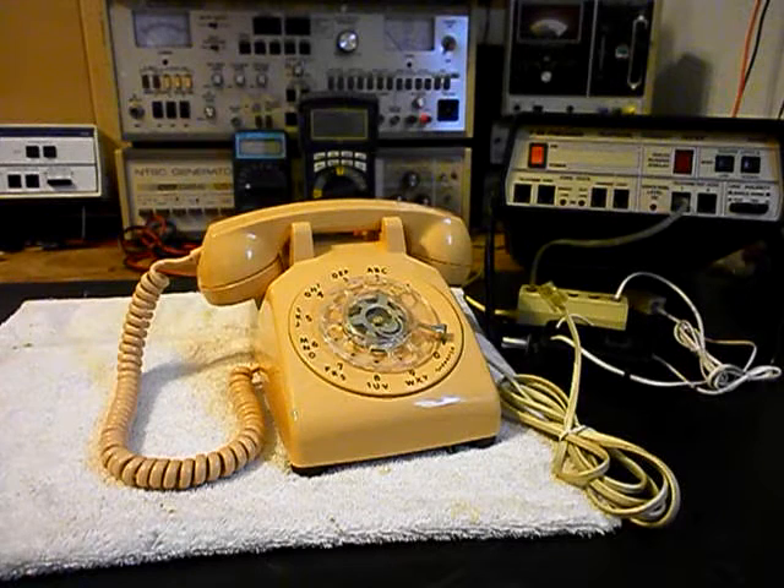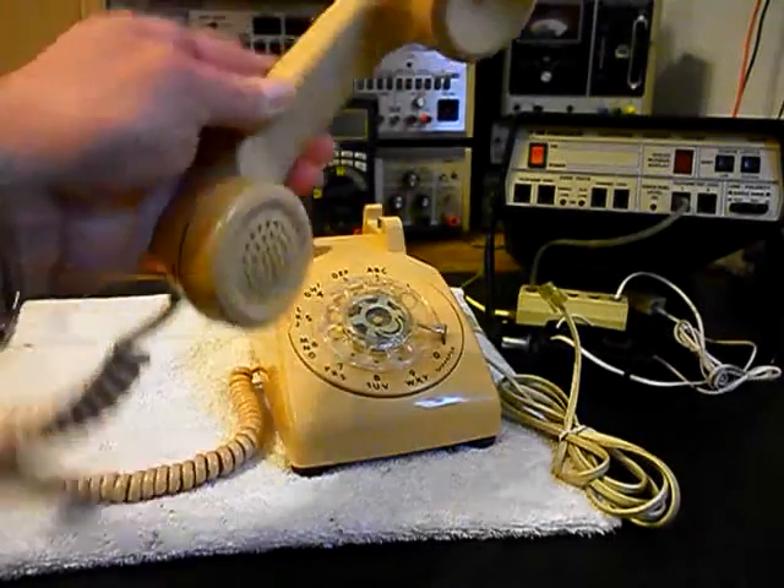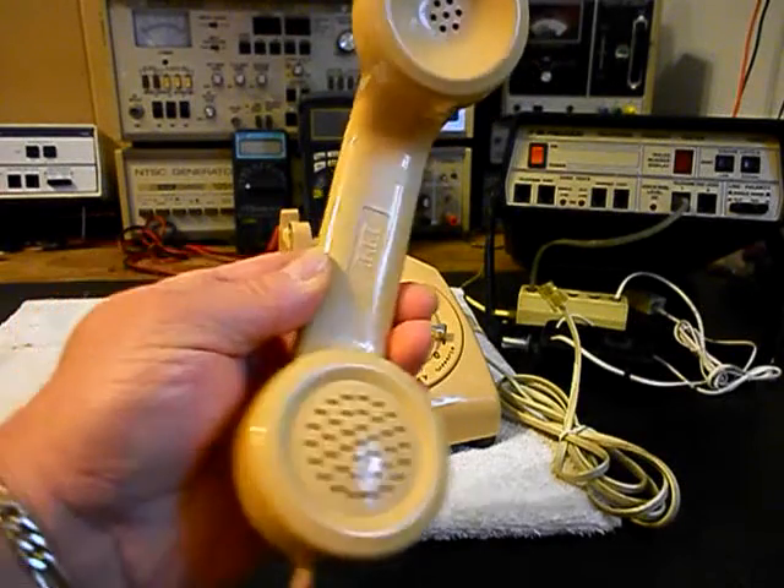Today I want to show you a really cool ITT Rotary Desk Telephone. It's a 500 and it's in very good condition for its age. This is the initial checkout of this telephone and this is Rob's equipment from Minnesota. We want to go ahead and give you a look at this unit.